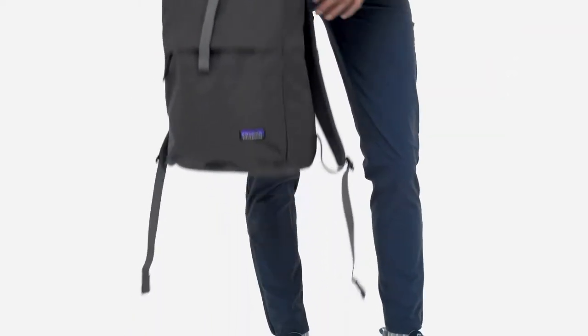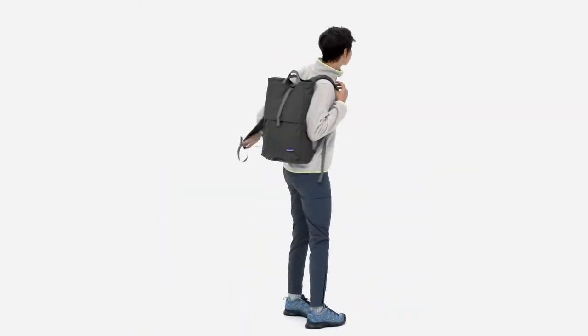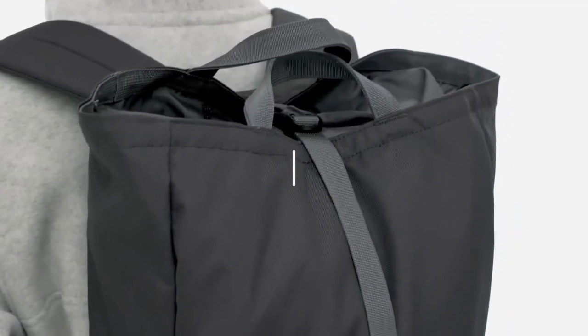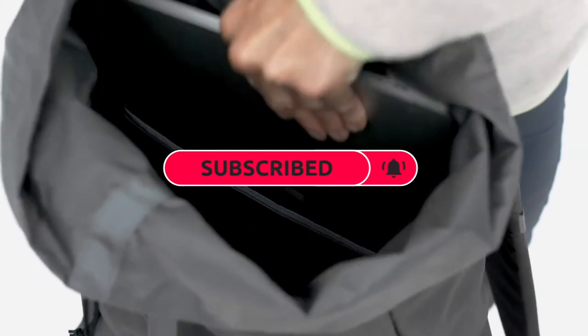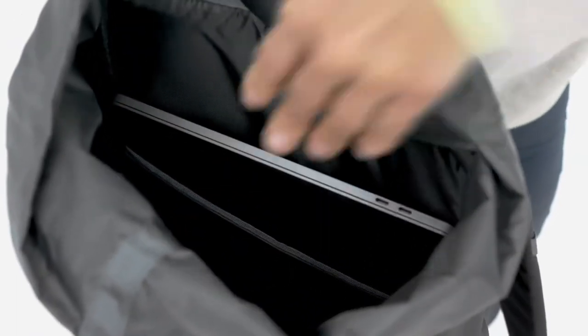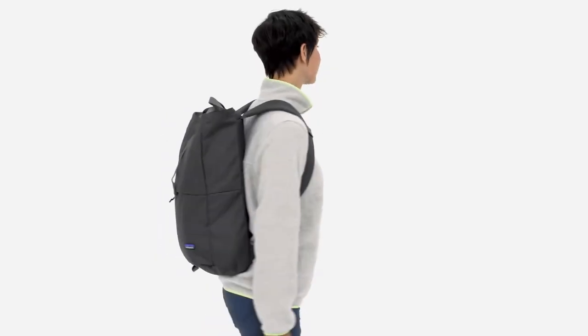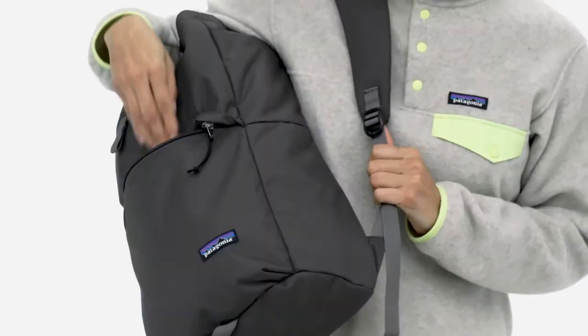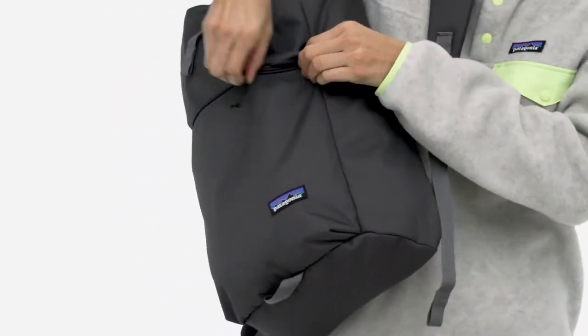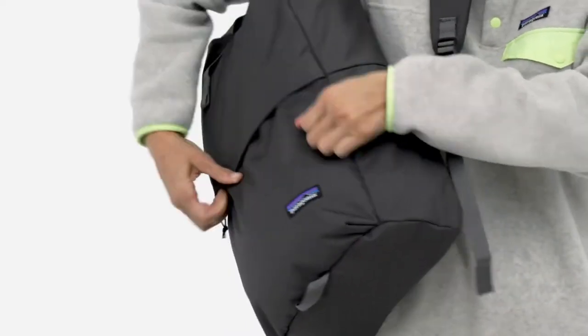The pack can also be carried like a tote, thanks to two haul loop handles on both sides of the main opening. Inside the main compartment, a padded laptop sleeve fits most 15-inch laptops or can hold a hydration reservoir for day hikes or lunchtime trail excursions. On the outside, a zippered front pocket secures and keeps small items close at hand.